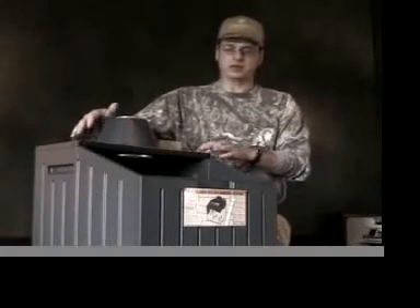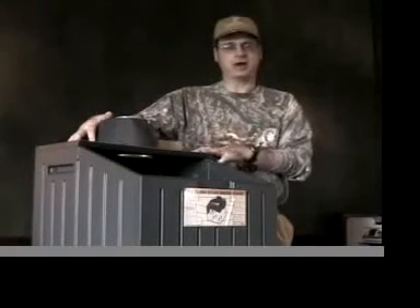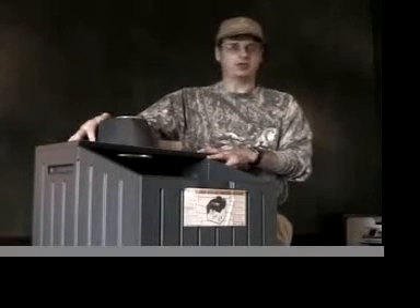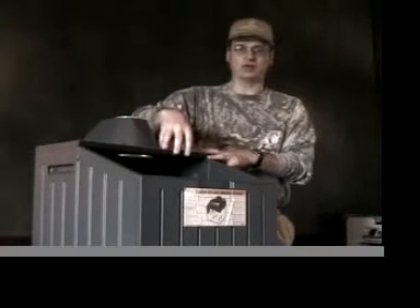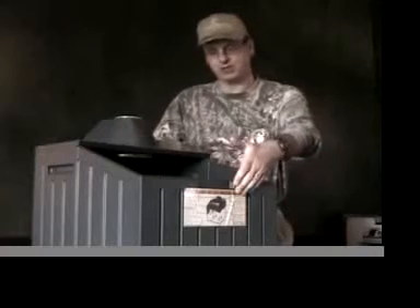The first change is the size. As great as the size is — and it's been more than adequate — I always wished it was bigger, particularly for my late season hunting. So what we've done is made it 50% bigger. This is what's considered a 20-gallon container; we've made it a 30-gallon container. By doing that, it won't be any deeper or any taller — we've actually made it longer, 50% longer this way.